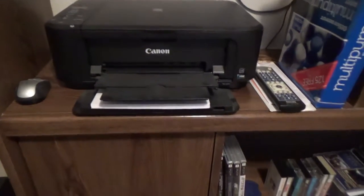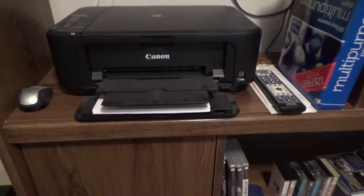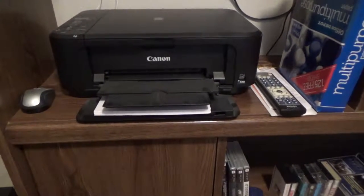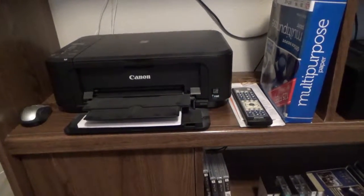Here is my Canon PIXMA printer — I can't remember the model number. It's nothing that probably needs to get talked about too much unless someone is really interested in it.